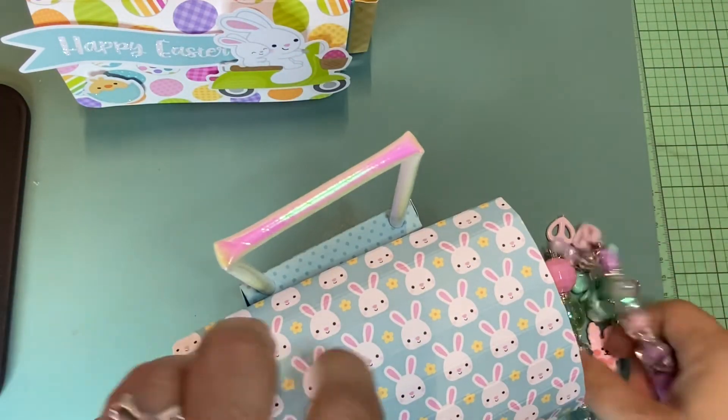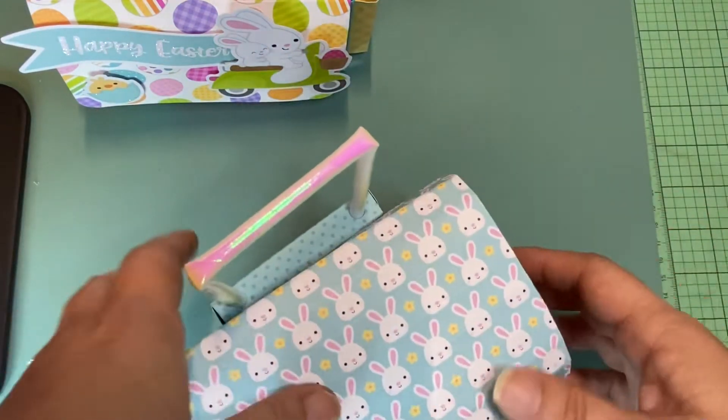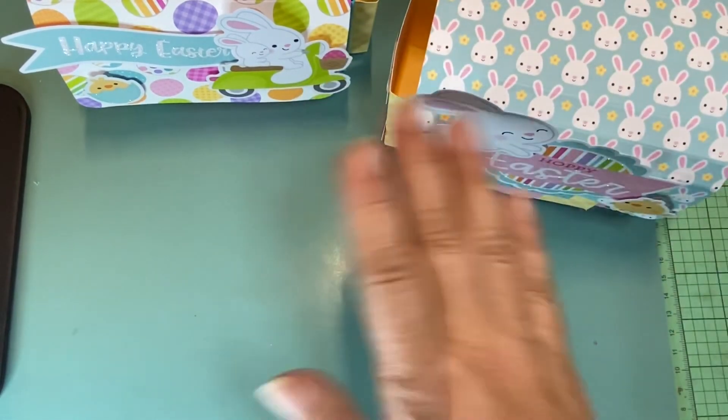So that is my Easter project share for this year. I hope they like it — I'm going to try and see when I can drop it off to them. I hope you guys have a great Easter and I will talk to you guys in the next video. Bye!